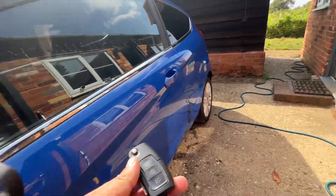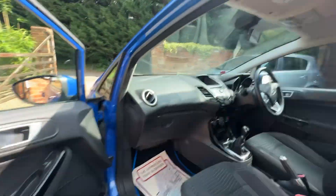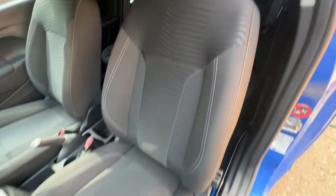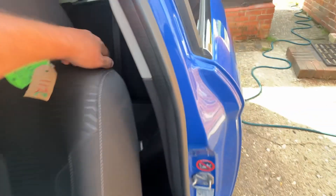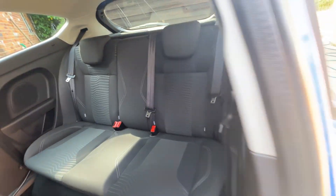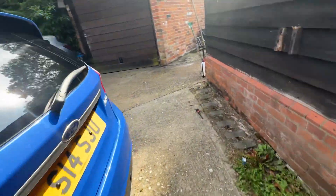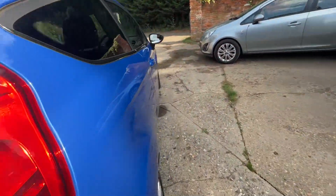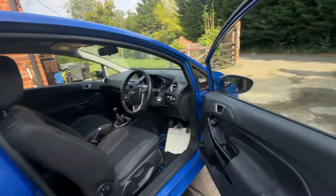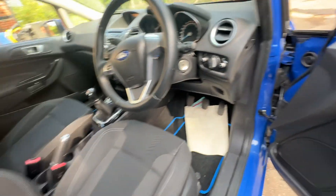Remote central locking. Inside is very clean and tidy — brand new set of mats, electric windows. Seats are in very good condition front and rear.